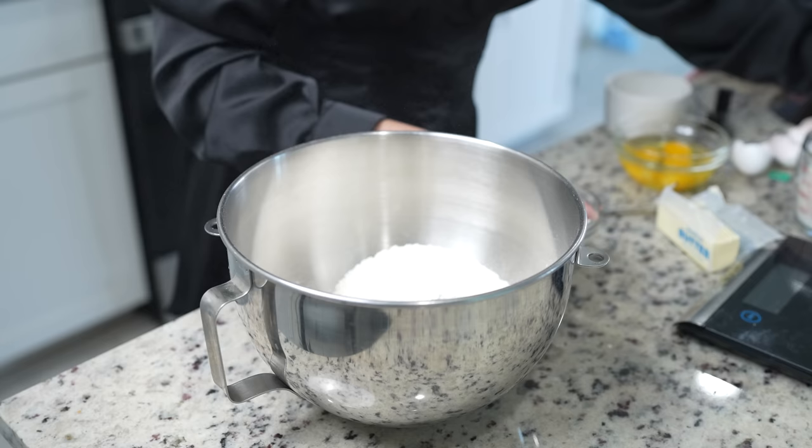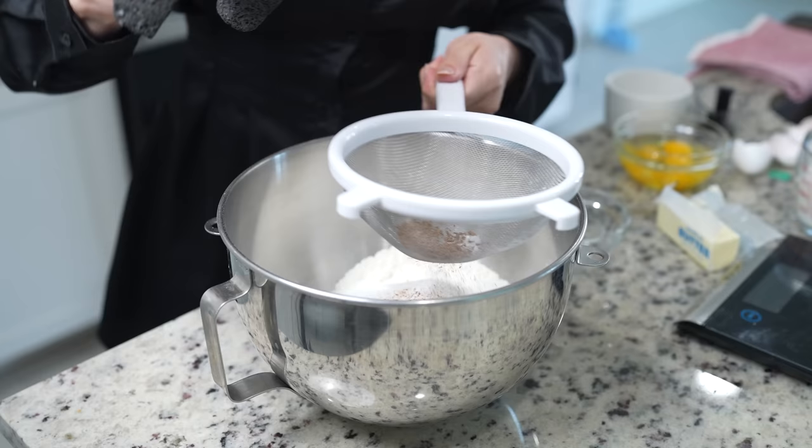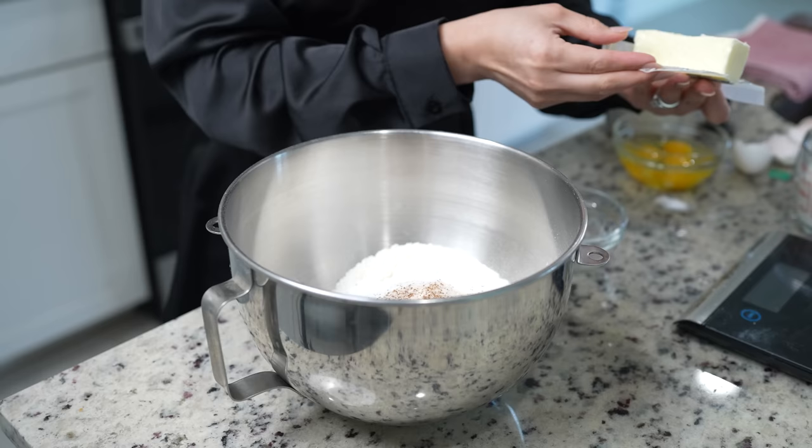Along with that, we're going to sift half a cup of sugar and one cinnamon stick. We're also going to add a quarter of a teaspoon of salt and six tablespoons of butter.